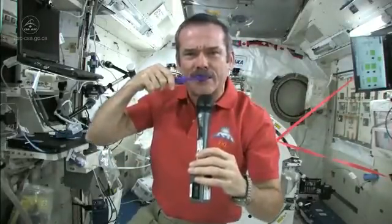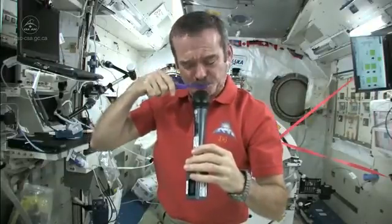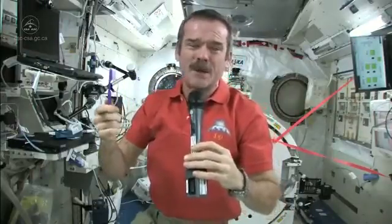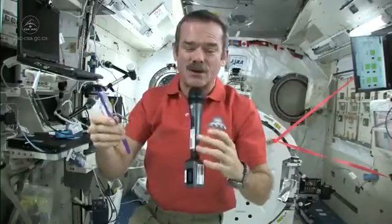So now what I'm going to do: I've got a mouthful of toothpaste and a dirty toothbrush. What I do is just swallow the toothpaste. It's edible, it won't kill you. What else am I going to do — put it in a rag and have a dirty rag? That doesn't make any sense. So in space, you just swallow your toothpaste.